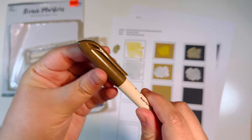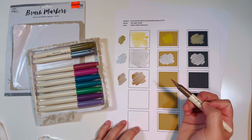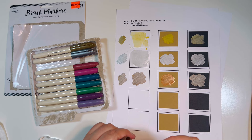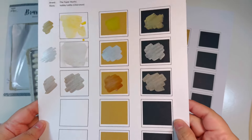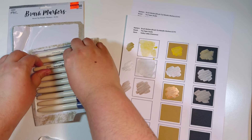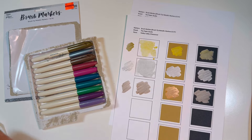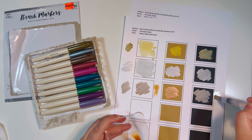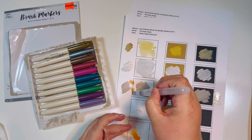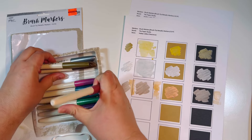This next one is a darker color — almost like a bronze, that would probably be the best description. Definitely bronze. I forgot to watercolor first — that's okay, I'll do a little watercolor on the side. You can kind of tell the metallic quality. While the watercolor is wet, the metallic does not shine through as much as it does on the paper directly, but it's still really pretty.